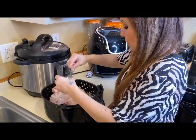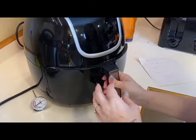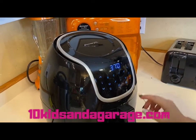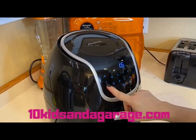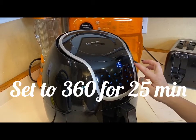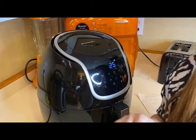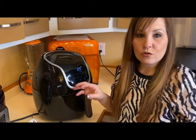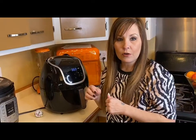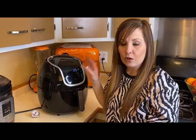Put your turkey breast in your air fryer and set it for 360 degrees for 25 minutes. After 25 minutes, you're going to take it out, flip it over, and then cook it for another 25 minutes. We'll come back when that time is up and I'll show you guys how I flip it.